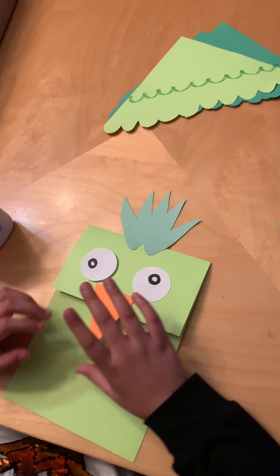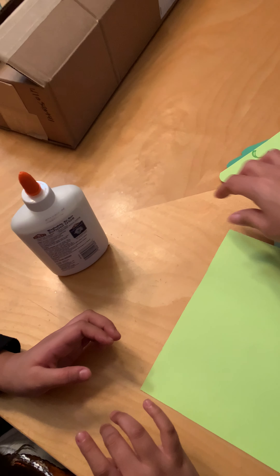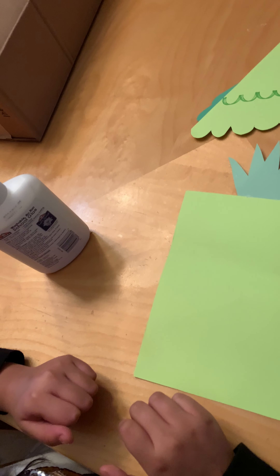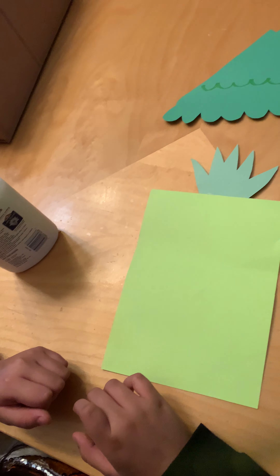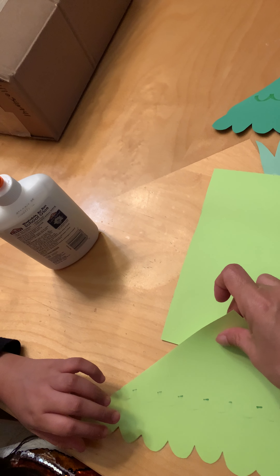After you put that on, we're gonna flip it over so we can put our wings on. I took the lighter color piece — the lighter color is going to go on the bottom, so we're gonna put that one there.